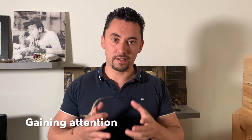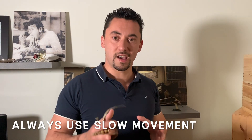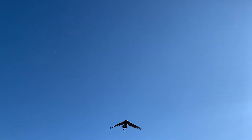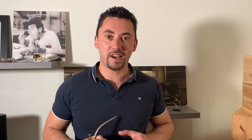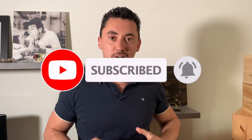It was a pleasure having your attention again. Don't forget to subscribe to our channel so that we can keep you updated and entertained with our future videos. See you soon, thank you!